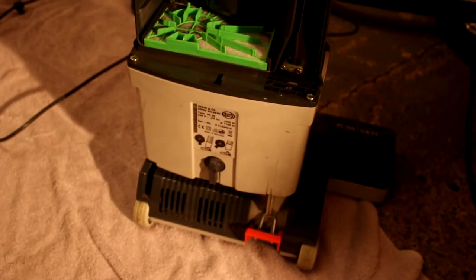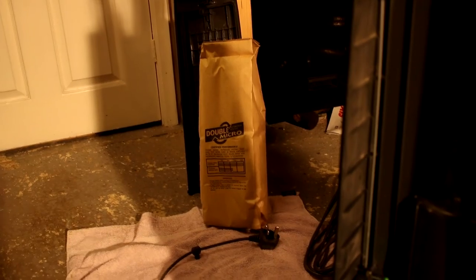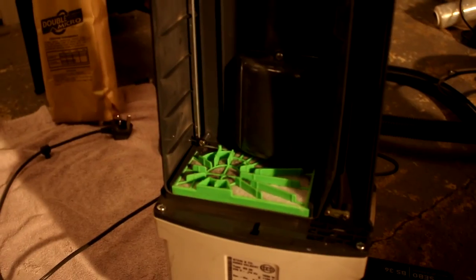I got criticised for my videos being too long, so I'm going to put the bag back in — I'll use that one for the time being — and switch it on for a quick demonstration before I clean it up. The lighting is a bit dodgy but I've turned both lights on in here, so we'll see how it goes.